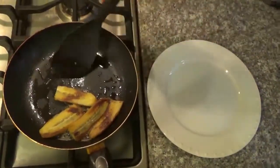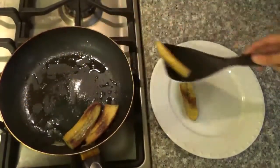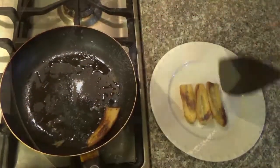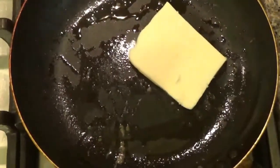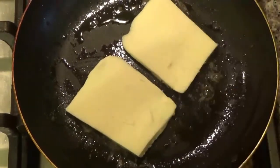Once you're finished frying the bananas, you're going to place them on a plate, one aligned next to each other. Then put the cheese in the pan and you just want to get that very tasty.